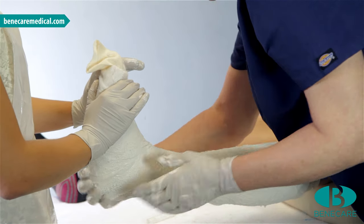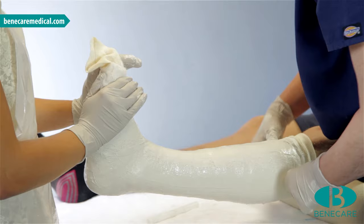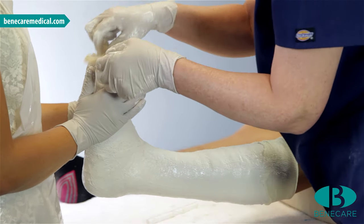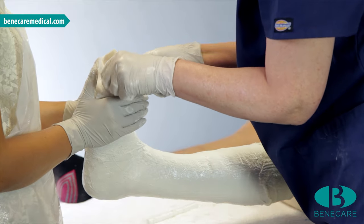Smooth the cast to laminate the layers and ensure the cast is strong and durable. If desired, turn back the ends of the stockinette, of which this should be no longer than 2cm.